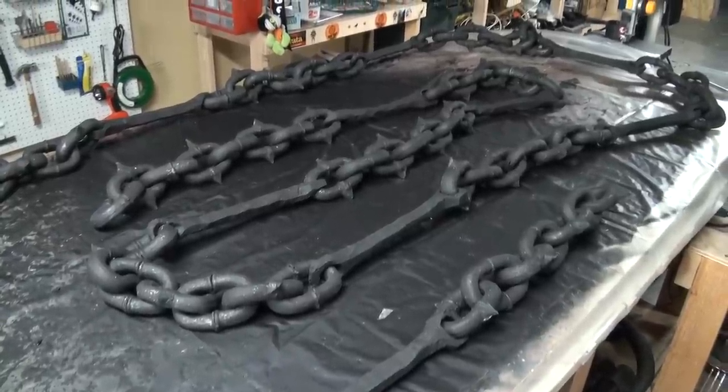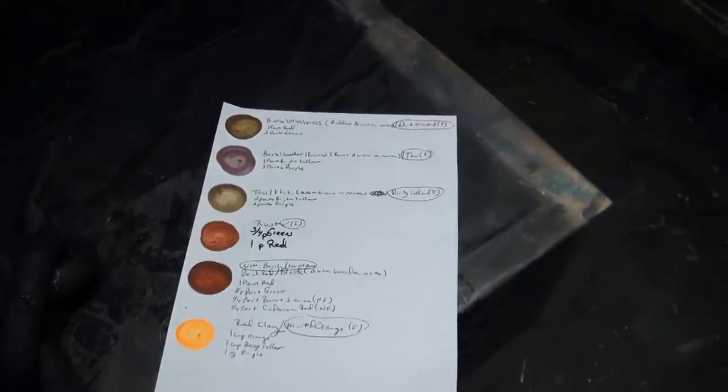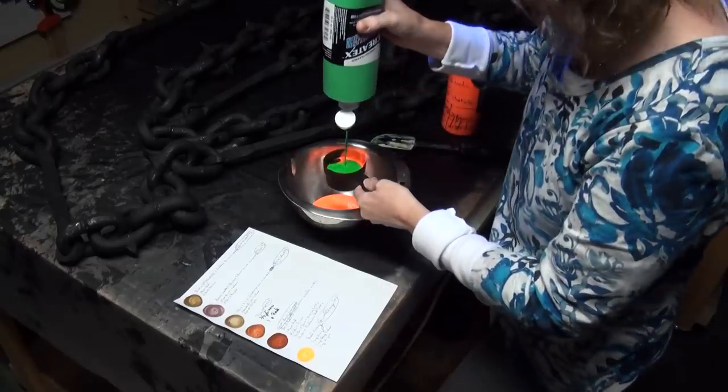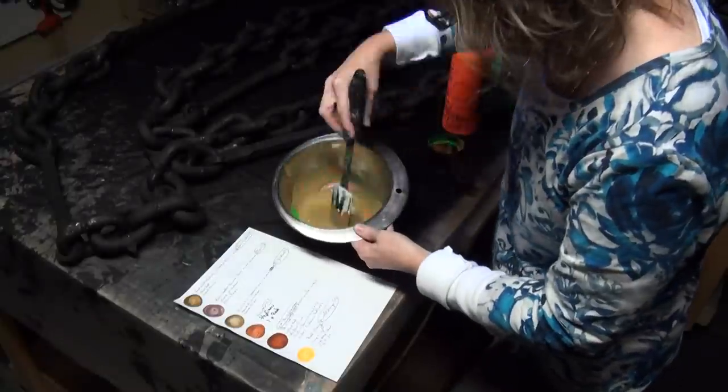Let me show you a palette you can start making for yourself as a reference. These are different blends of different fluorescent colors. Under regular light you can see some good bronze colors, but under fluorescing light it sometimes changes — so make sure you look at it under fluorescing light. The bronze and the rust look like two colors that will look good on these chains. The mix is one part red to two parts green, mixed together.